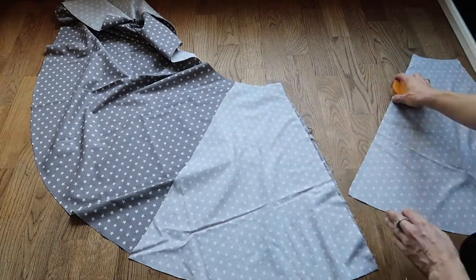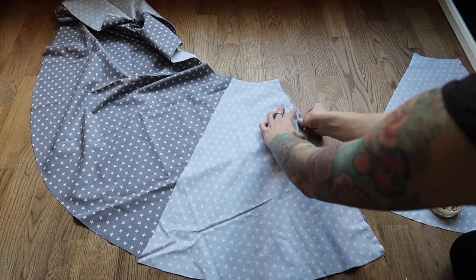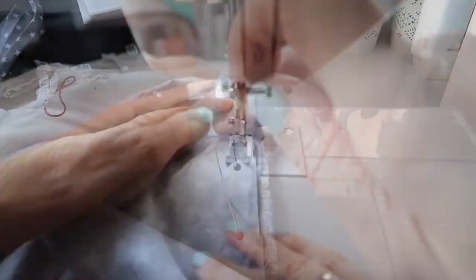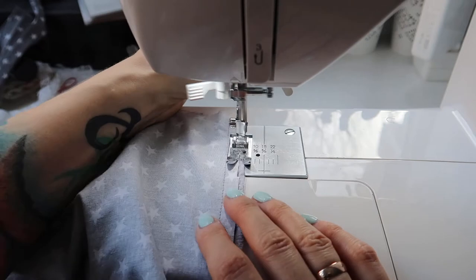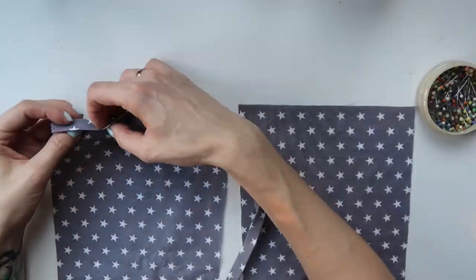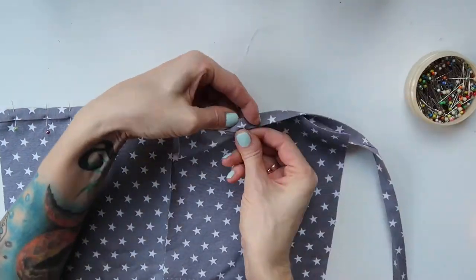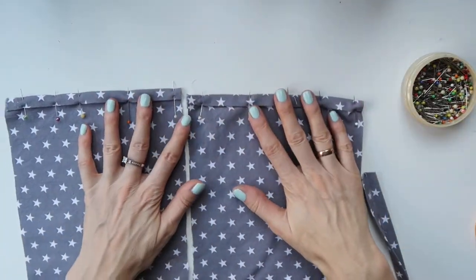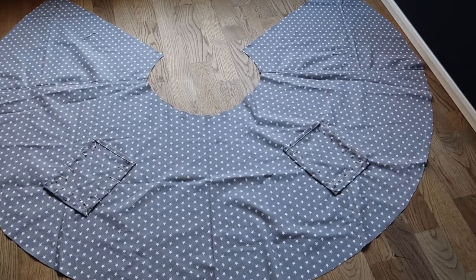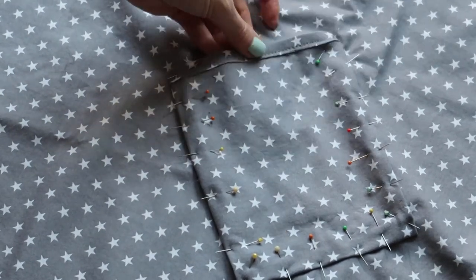First I pinned the skirt parts together, then sewn them with a regular straight stitch. I also sewn the seam to one side with a straight stitch once finished. Next I pinned the bias tape to the top of each pocket and sewn it on with a regular straight stitch. Then I pinned the pockets to the skirt, making sure they were exact mirror images, and sewn them on with two rows of a regular straight stitch.